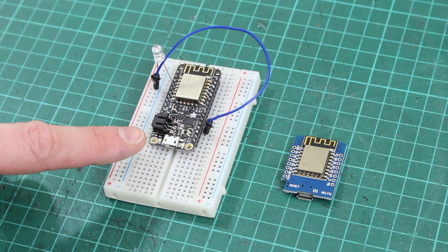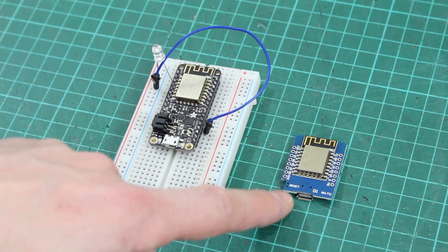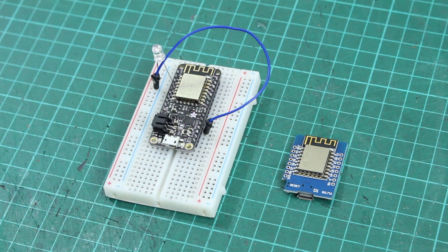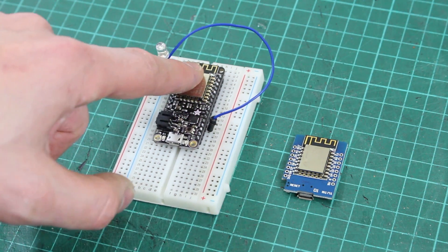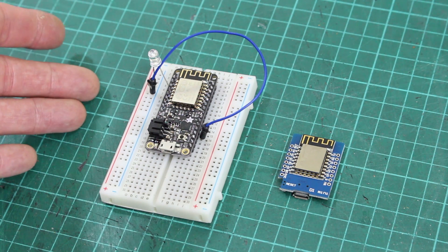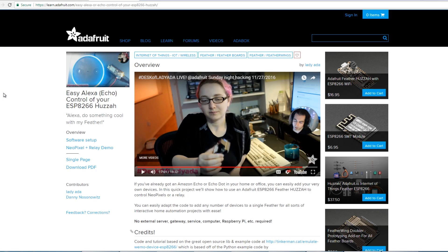The Feather Huzzah is an ESP8266 on a board with some power and battery management for a 3.7 volt LiPo. The other is the MakerHawks D1, which is also an ESP8266 on a board. The ESP8266 is a Wi-Fi enabled microcontroller — you can see the little aerial there — and there's Arduino support, so I can write Arduino code on it, attach it to Wi-Fi, and there seems to be some library support for Amazon Alexa.